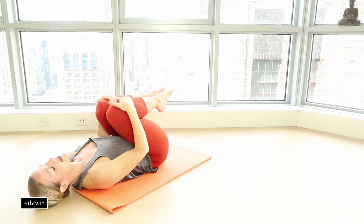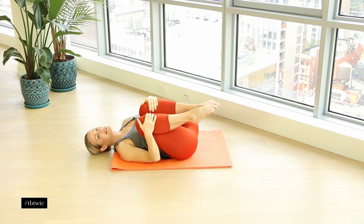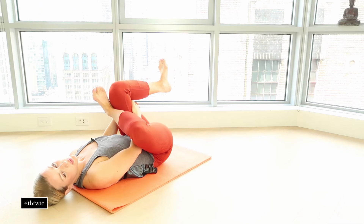Bring your knees in and just rock — it's just a little massage on your low back. Give your low back a little bit of love. Take one leg and cross it, ankle over the knee, interlace the fingers. We never want to grab onto the actual knee itself, so on your hamstring is best. Just feel that stretch as we pull this knee in close to the body.